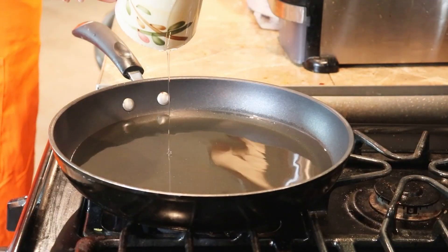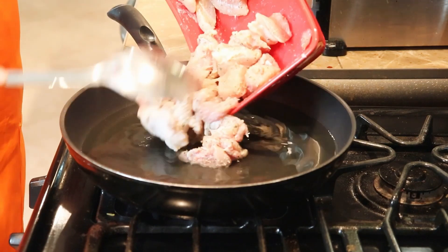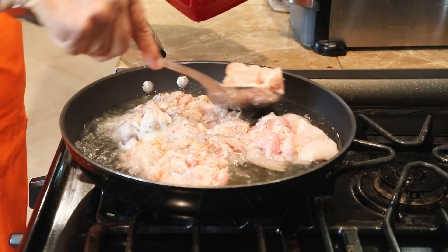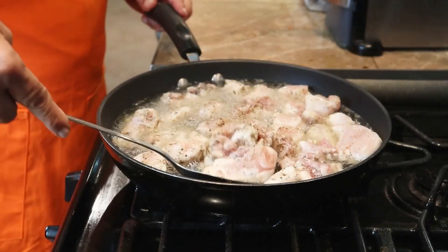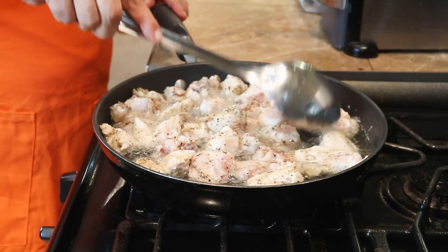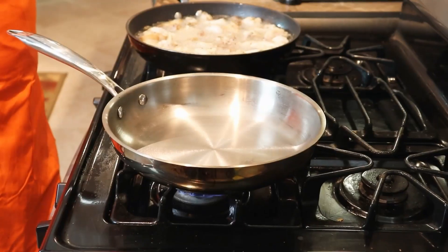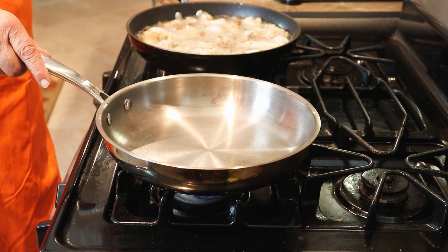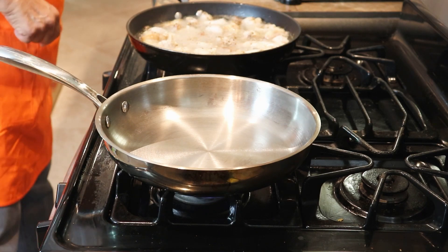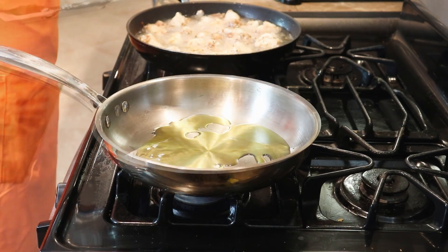Two cups of oil. I am frying the chicken now. I am going to make the sweet and sour sauce in the sauce pan because I am frying the chicken on this pan here.